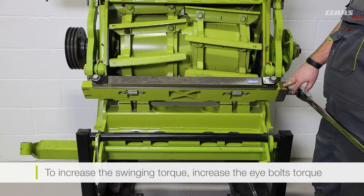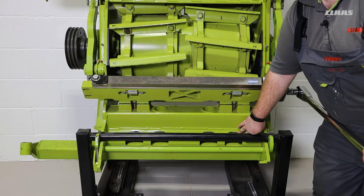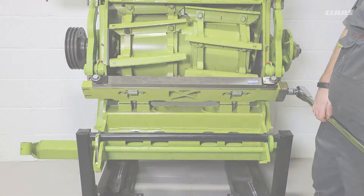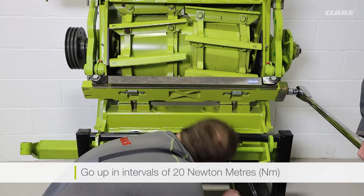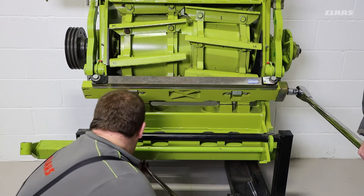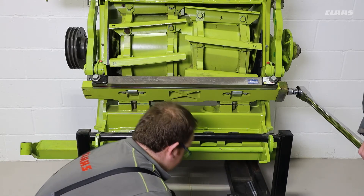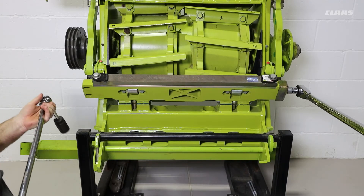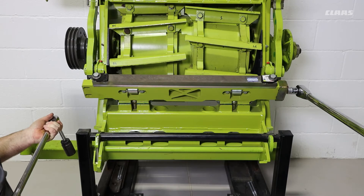To increase the swinging torque, we need to increase the torque put on our eye bolts. We start at 100 Nm and go up in steps of 20 Nm until we meet the minimum threshold of swinging torque on our shear bar support. We will now increase the swinging torque by 20 Nm and then try to see if our shear bar support will move. At that point we can still move our shear bar support, so we will go another 20 Nm.